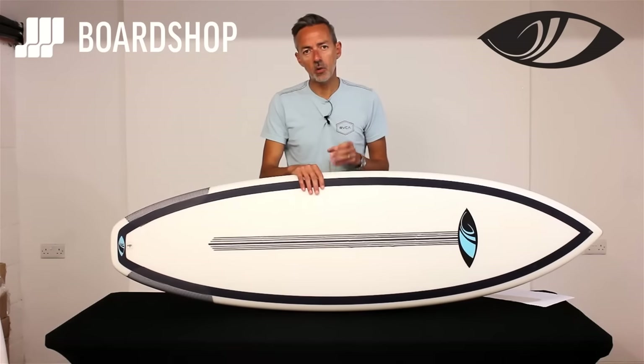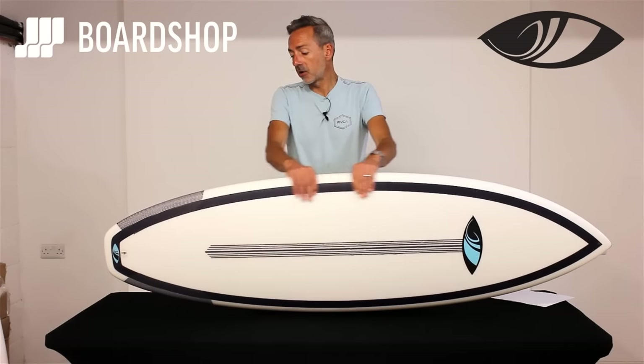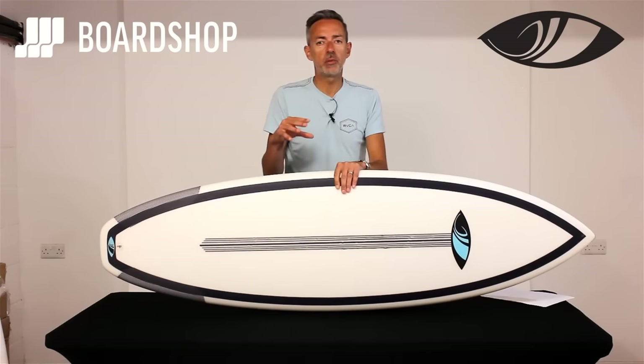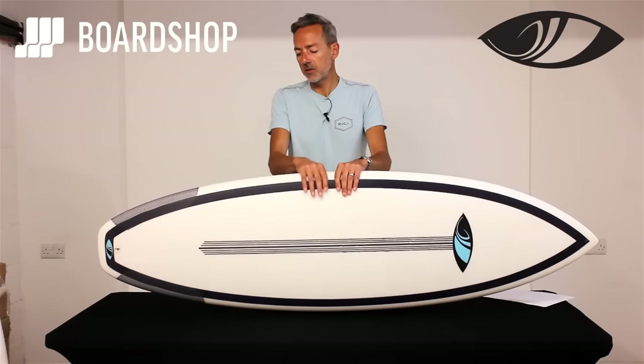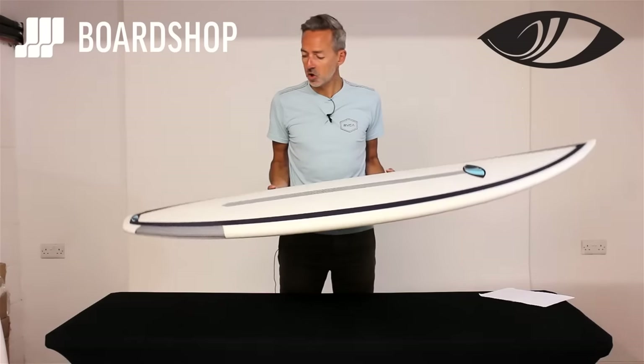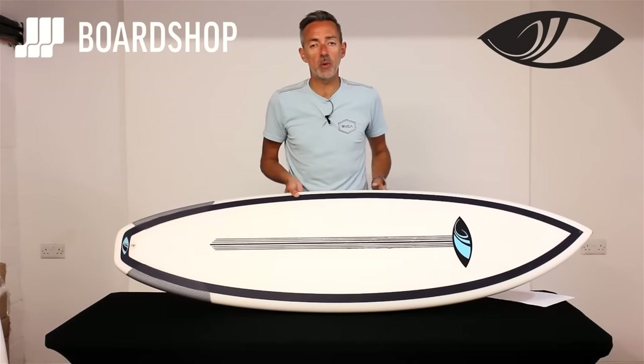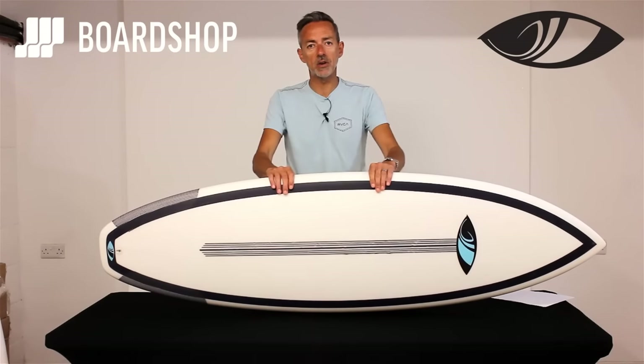So if you're looking for an all-rounder, a one-board quiver to deal with anything from thigh to a little bit overhead, and you're looking for durability with performance when conditions turn on, the Disco Cheater is a really, really good option. Sharp Eye is going from strength to strength, and Surf Tech are once again at the forefront of epoxy technology, so it's a marriage made in heaven.